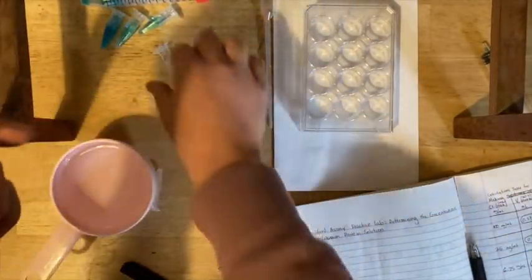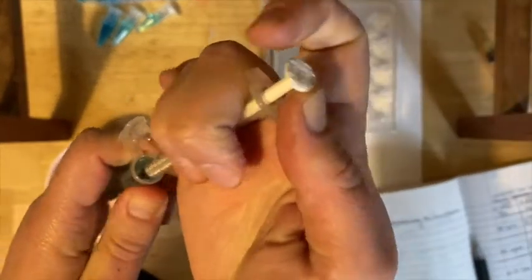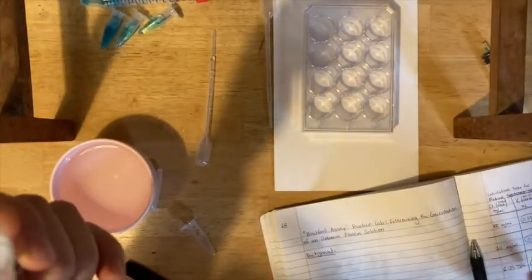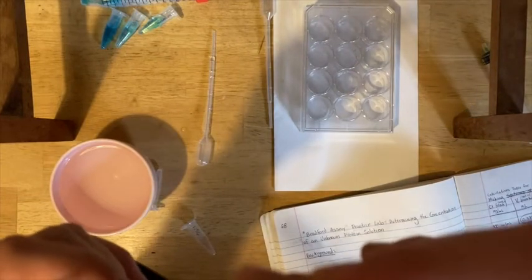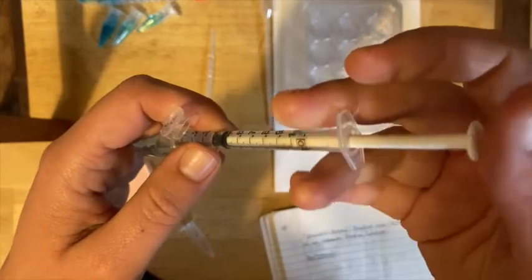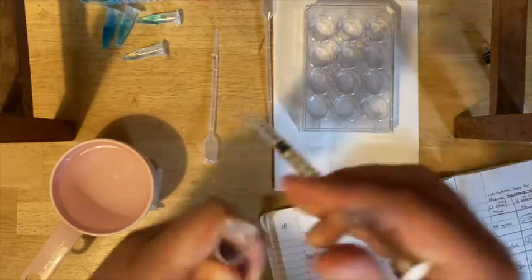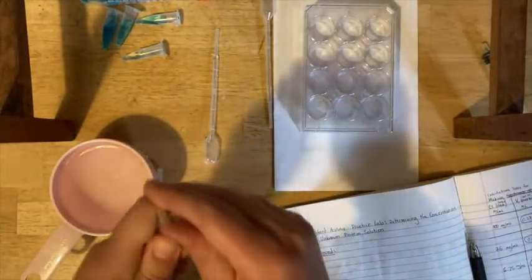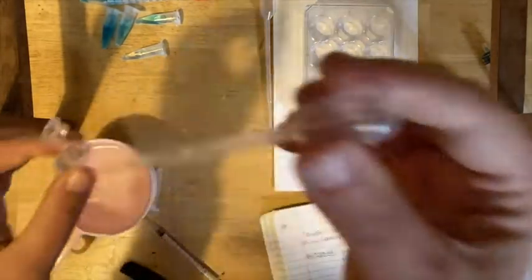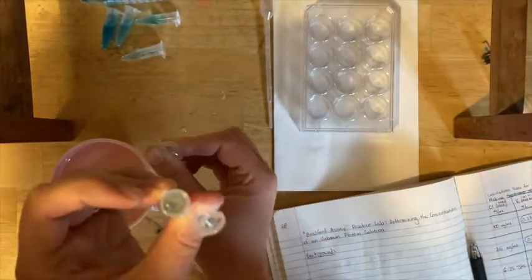Now you're going to use this tube to make your 1.56 tube — same basic deal. Pop your cap open and measure out. This is the third and final row in your table — using the 6.25 tube to make the 1.562. Measure out your V1 amount from the table as carefully as you can. Cap and set the 6.25 aside. Take this tube, put that amount in there. Rinse the syringe, then fill this up to the 1.5 ml line. Cap it and mix it.